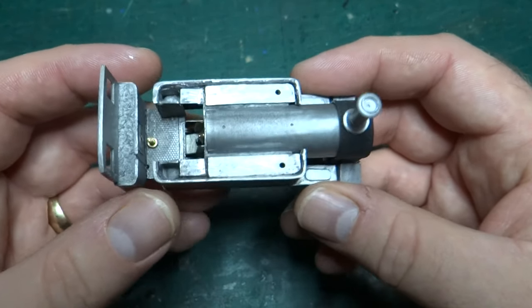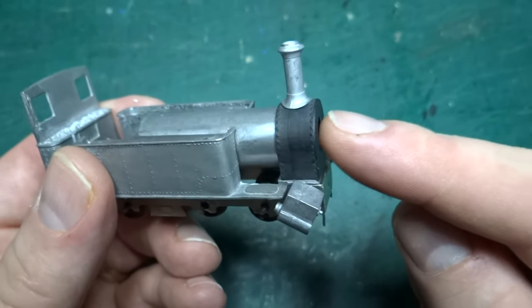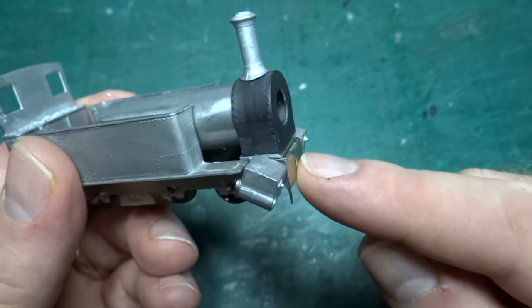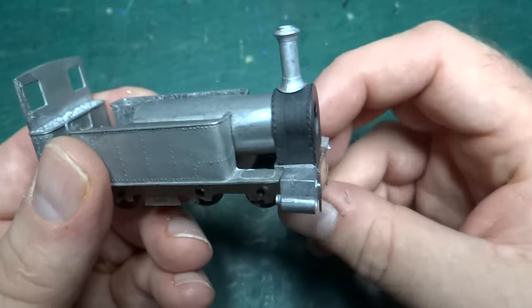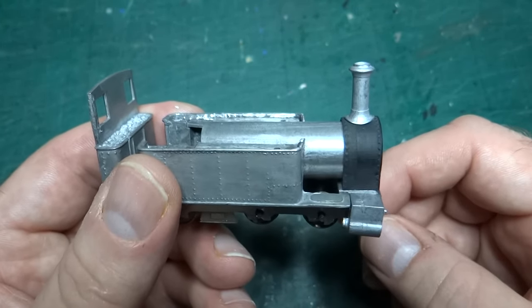That's been screwed to the chassis — you can see the bolt through the floor — but the smoke box is just currently pushed into place and resting on the chassis at the front. It kind of stays in place because all the other parts hold it; I don't need to screw it on for the purposes of checking everything looks right.